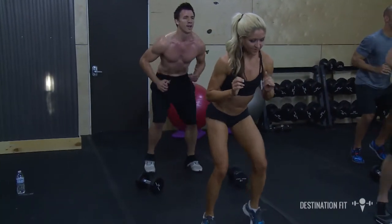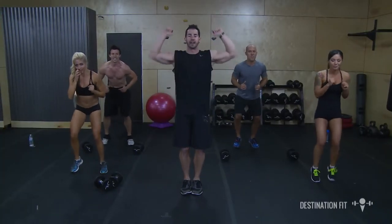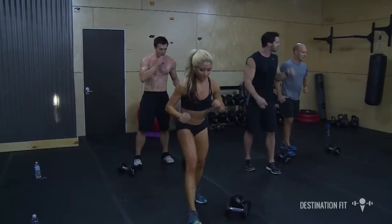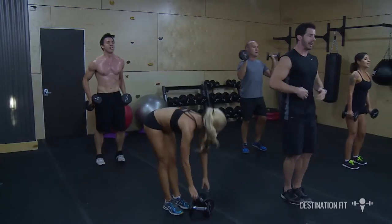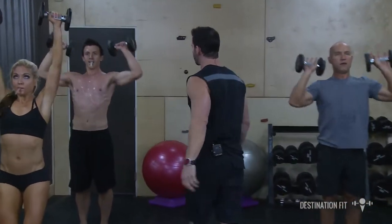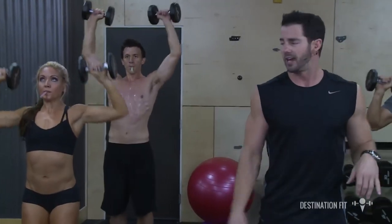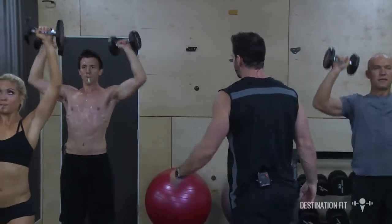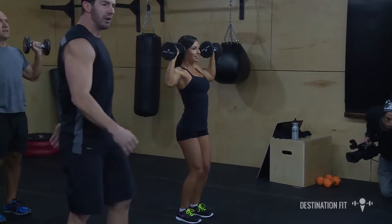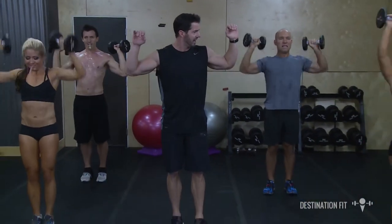We have two more exercises. Next one — shoulder presses. Slight bend in the knees, abs are tight, pressing it up and down. In 3, 2, 1 — straws back in your mouth. Feet together, knees bent, abs tight, pressing that weight up and down. Ready, go. Anytime you feel uncomfortable with that straw, take it out. In 5 seconds we're going to pulse it right down here at 90 degrees. Ready, and pulse — right there, abs are tight.